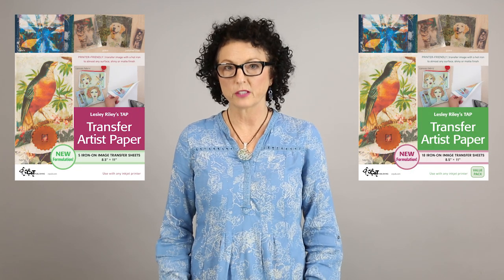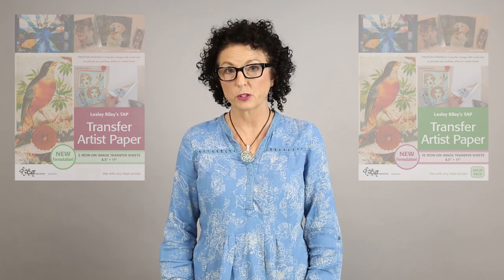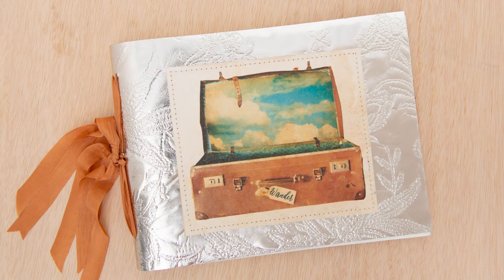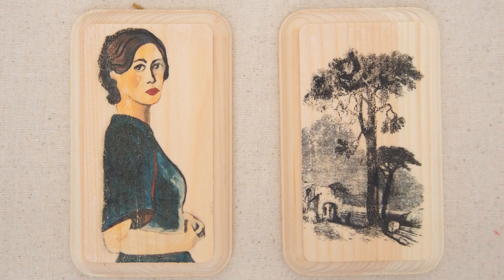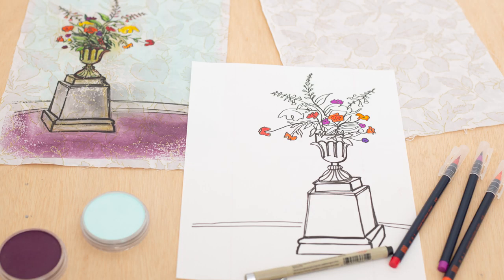TAP is an image transfer paper and you can use it on just about any substrate. You can use it on fabric, paper, wood, metal, mica, glass — just about anything. You can run it through an inkjet printer, not a laser printer, and you can also draw on it, paint on it, stamp on it, and all those images can be transferred as well.